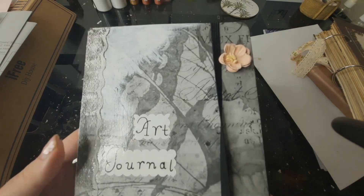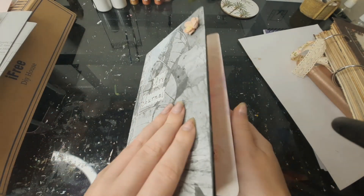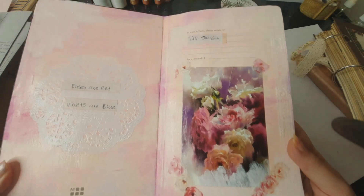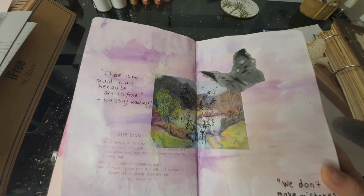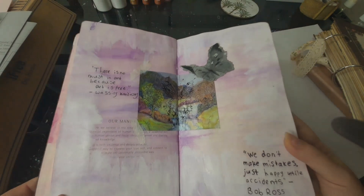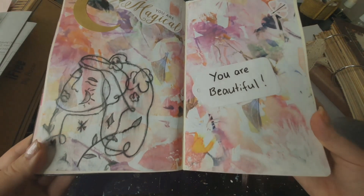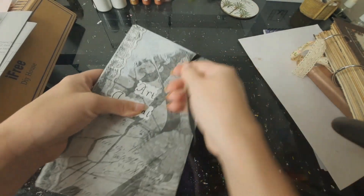And here is the finished cover and the finished pages. I really like how this journal came out. I love fairies, nature, animals, pink, purple, girly things — it's all very me. It's also really cohesive and it was really fun to do. So if you want more episodes of art journaling, let me know by hitting that like button, subscribe, hit the bell to get notified and I'll see y'all in the next one. Bye!